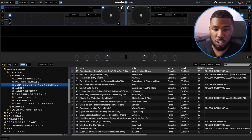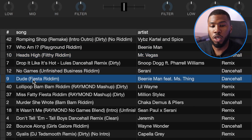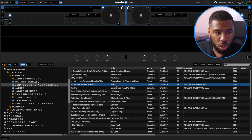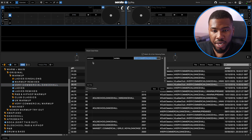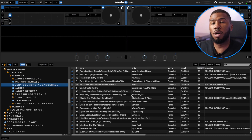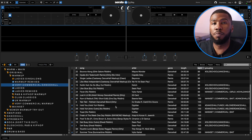If we go in and look at some tracks: Who Am I by Beanie Man, Head Tie, No Games and Dude — all these tracks everyone should know, especially No Games. If we scroll over to the comment section, I've got a hashtag called Very Commercial Dancehall. The smart crate rule is Comment Contains Very Commercial Dancehall. So in here I have all the commercial dancehall tracks I need. When I'm in a commercial venue, I can scroll through and all these tracks everyone in the building should like.